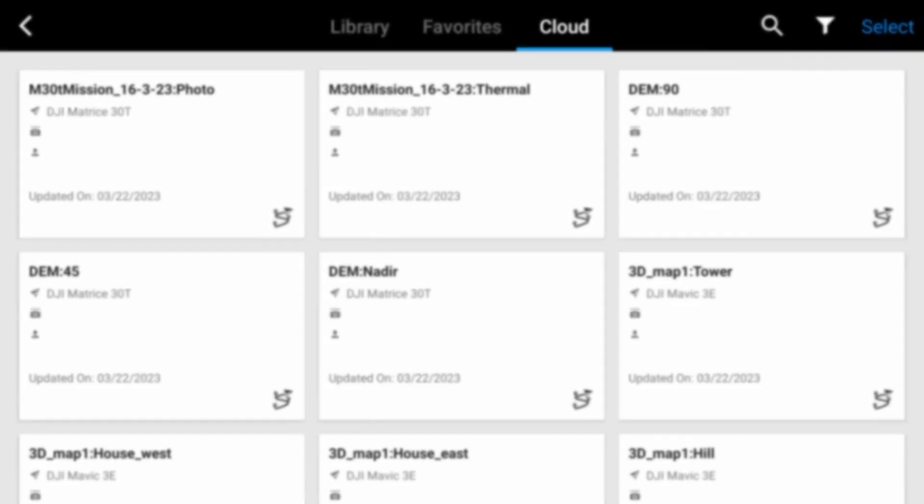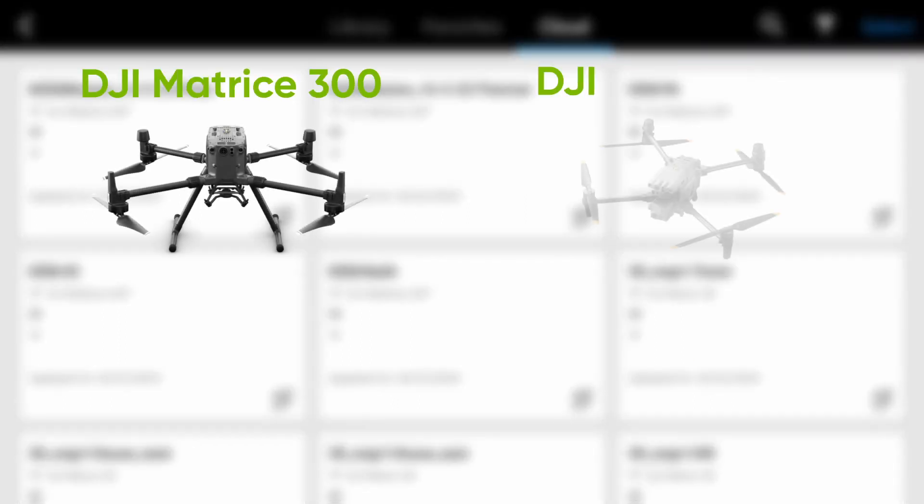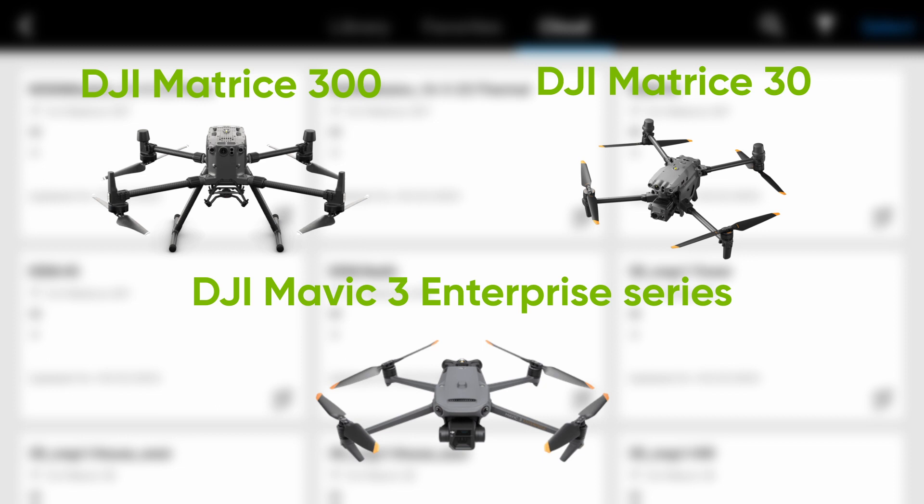Note that only routes for the M300, M30 and Mavic 3 Enterprise are displayed.